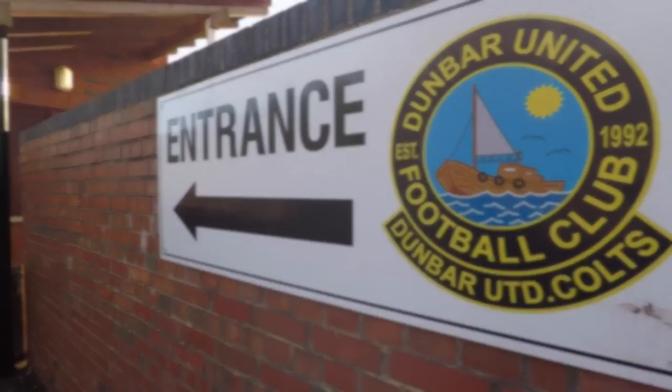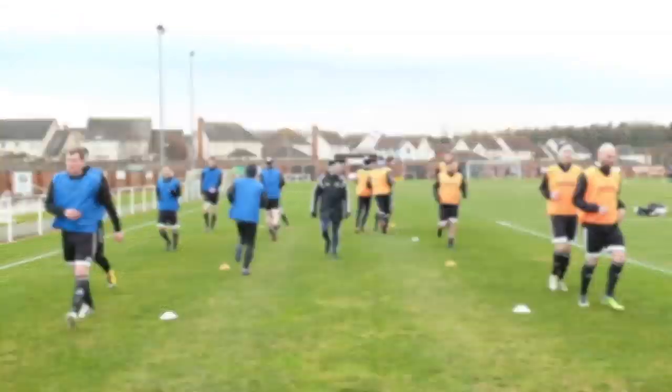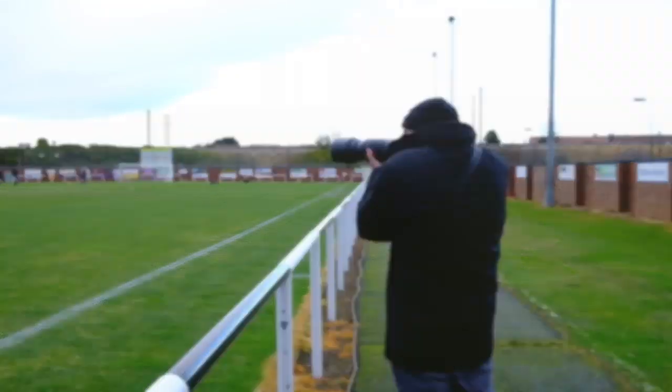Hi, this is Geoff Carter of McLean Photographic. We're here at Dunbar United to cover the world's favourite sport, football. Capturing great images of premiership or league football is nigh on impossible without a media pass and pitch side access. However, there are some options for the aspiring football photographer.